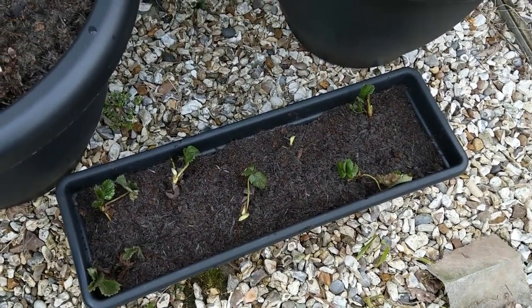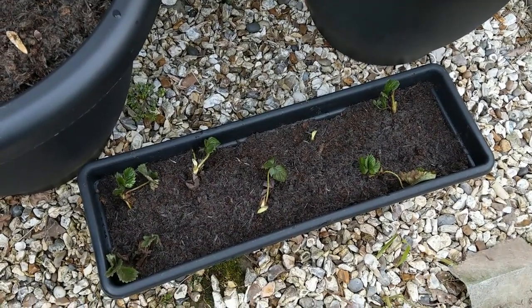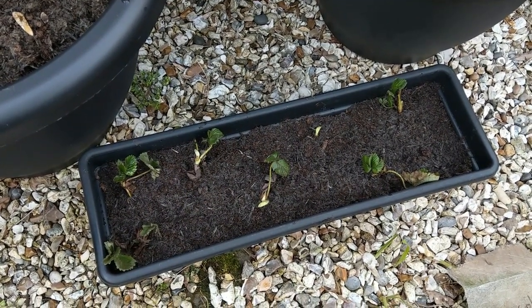The raspberries are going at the allotment, up against a fence. I've also got the seeds to plant.